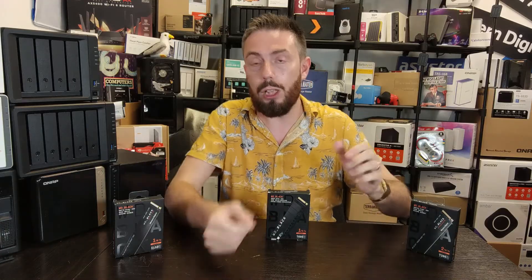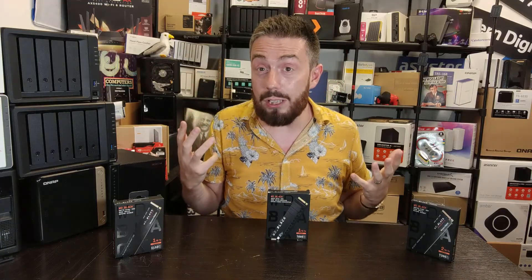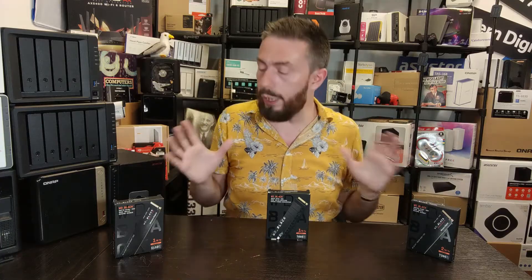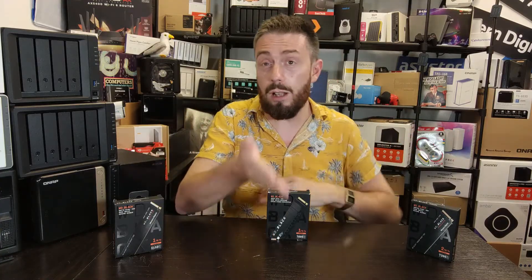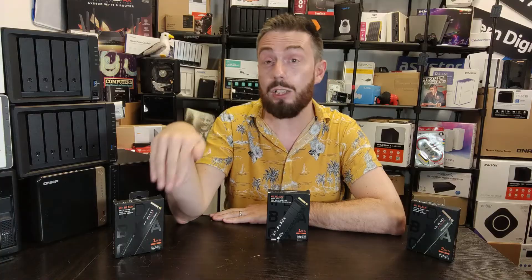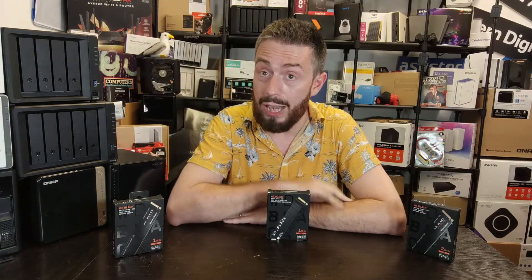That covers the key differences to help you decide which of the new WD Black PCIe Gen 4 SSDs best suits your needs. If you've enjoyed this video, please hit like — it really helps me know what I'm doing right. Subscribe if you want to learn more, as we compare these drives against other SSDs in the market; we post a video every day covering all aspects of data storage. Use the free advice section on NAS Compares if you need help choosing the right drive, and use the buy links in the description — it costs you nothing extra and helps the channel make more videos.